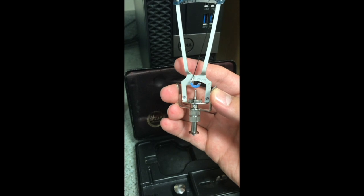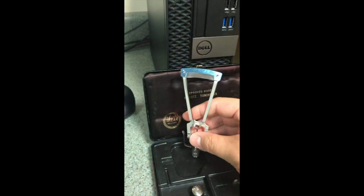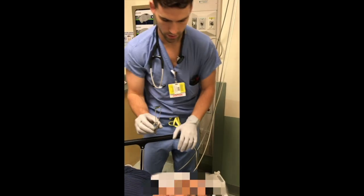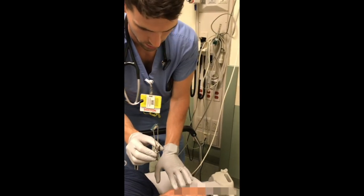So we'll go actually measure the intraocular pressure. We're going to use a Schiotz tonometer to check intraocular pressure in a patient with bilateral eye pain and a history of glaucoma.